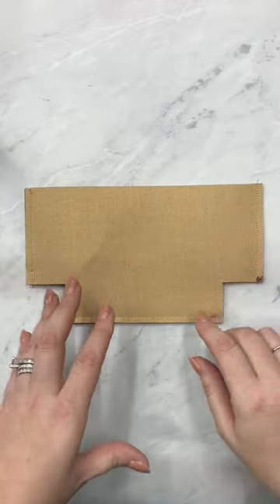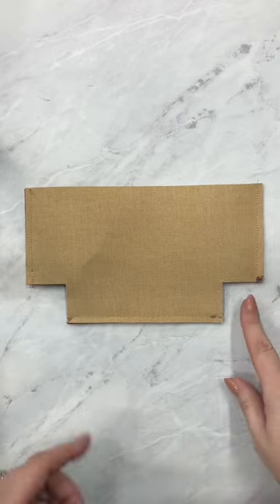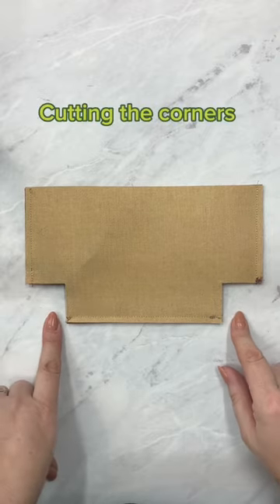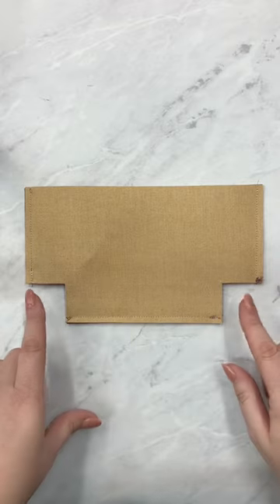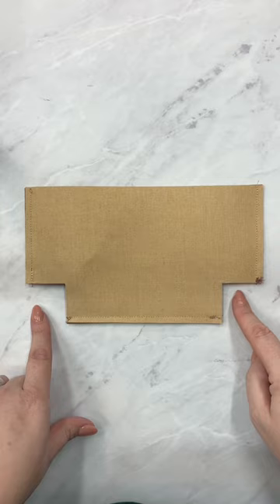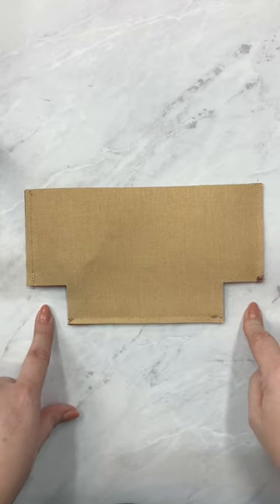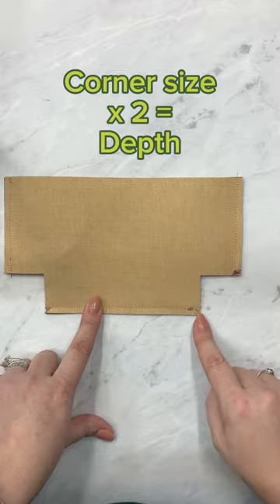In the last video we talked about what boxing your corners means, but now let's talk about how to figure out this measurement. Let's say that you want to adjust a pattern or make a pattern on your own and you know how deep you want it but you're not sure what size to cut. Whatever size I cut, my depth will be two times that.